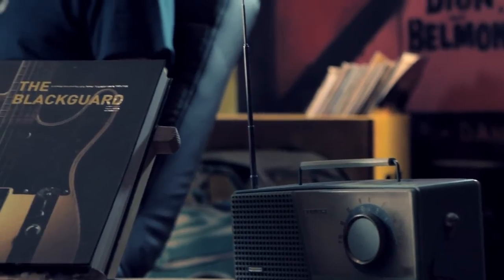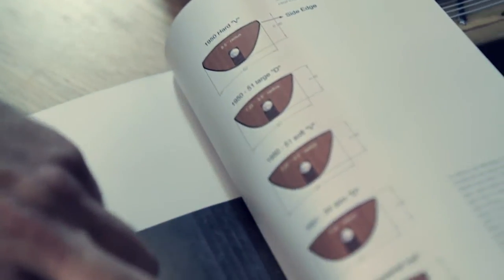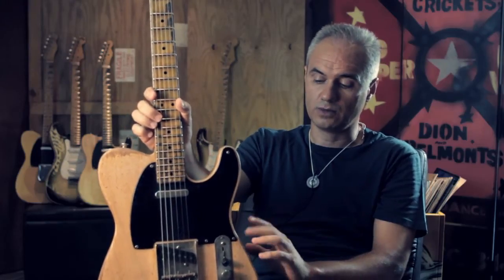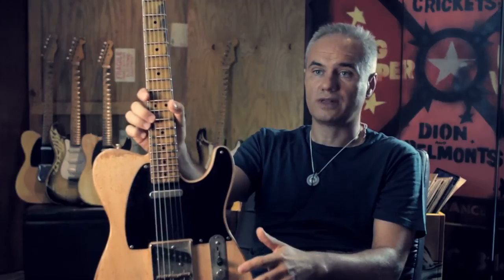In the Black book, in the finished chapter, we talk about the method that was used in 1951 for finishing the guitars, and we talk about all the steps that were used in the process, and we try to be faithful to that.